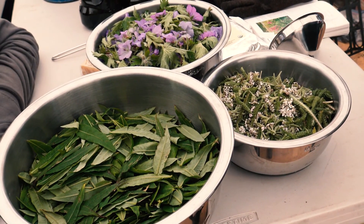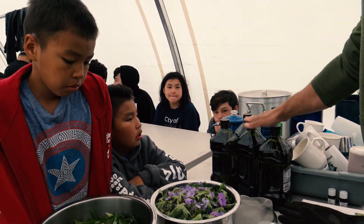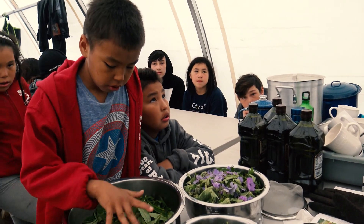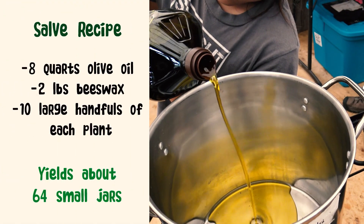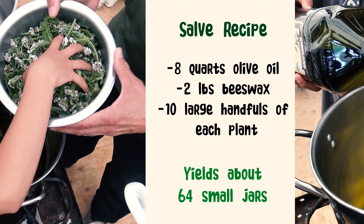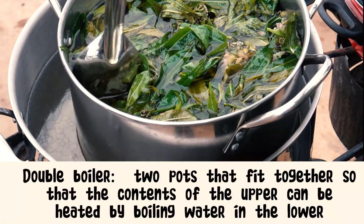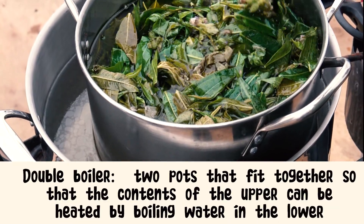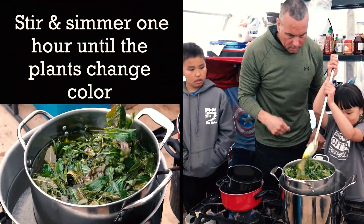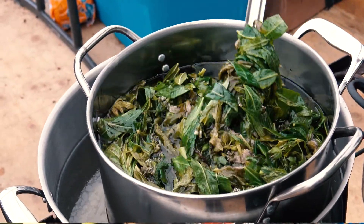Basically what we're gonna do is we're gonna warm eight ounces of olive oil to one ounce of beeswax. Since I have eight quarts, I need two pounds of beeswax. Emma, do you want to pour that? Then we're gonna put the plants in a double boiler so that the properties of the plant go into the oil. You just want to get it to where the water is hot, and this is gonna simmer now for probably about an hour.